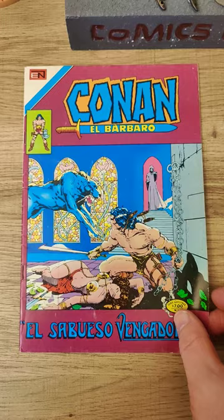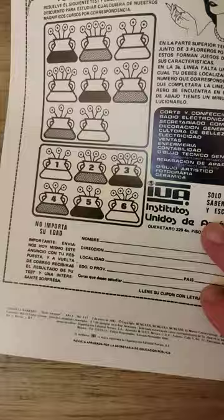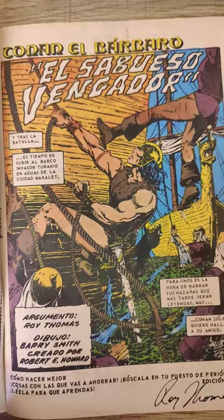Look at the cover art, look how much this pops. We're going to take a look inside. Right here you can see it's from 1981, and if you go over here and look down here, this is signed by Roy Thomas.